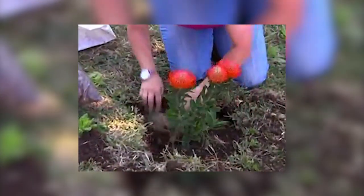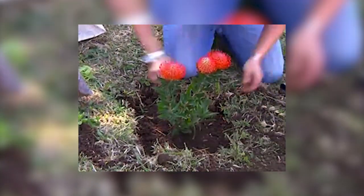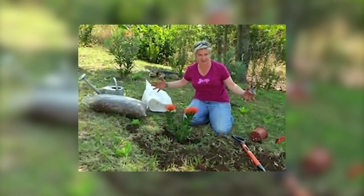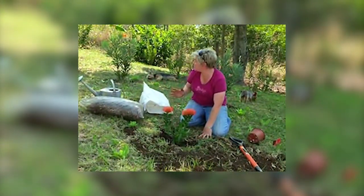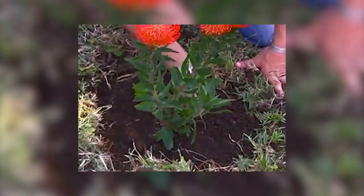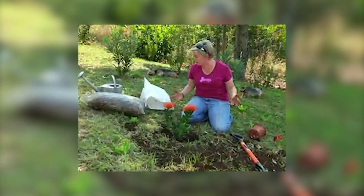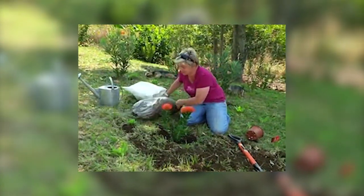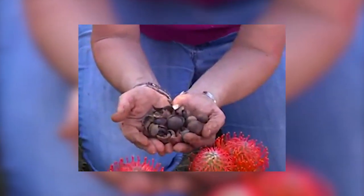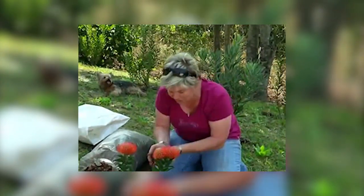Pack the soil all around it. For the first 18 months at least, create a little well around the plant so that when you are watering, the water doesn't just run away. If you're planting it in a garden bed, make this little well around it — a little dam — so that when you water, the water doesn't escape. Your final and most important step is to mulch it. I've got some lovely macadamia nut shells here, but you could use your own compost, peanut shells, grass clippings, or straw — as long as you're giving it a good mulch.